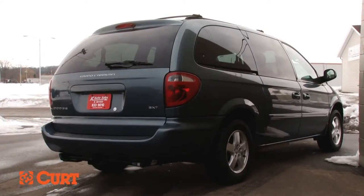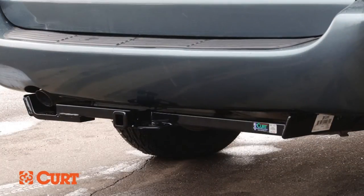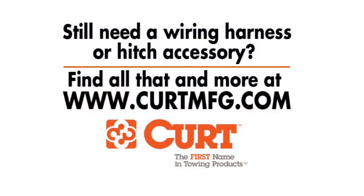This completes the installation of the 12289 class 2 receiver hitch on the 2007 Dodge Grand Caravan with stow and go seating. You are now ready to tow. Still need a wiring harness or hitch accessory? Find all that and more at CurtMFG.com.